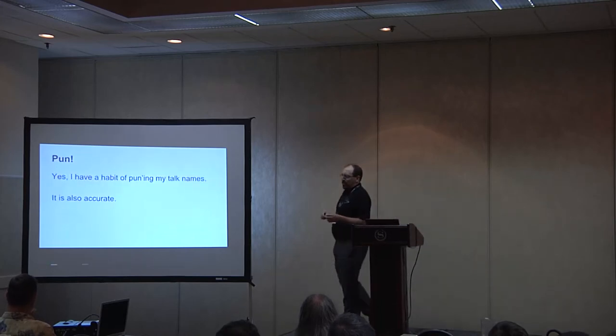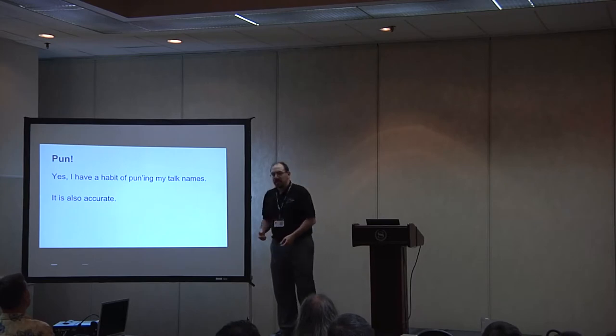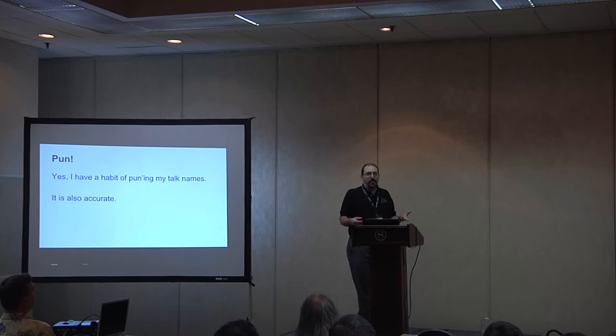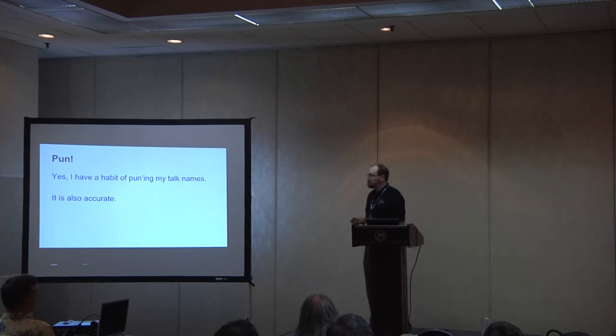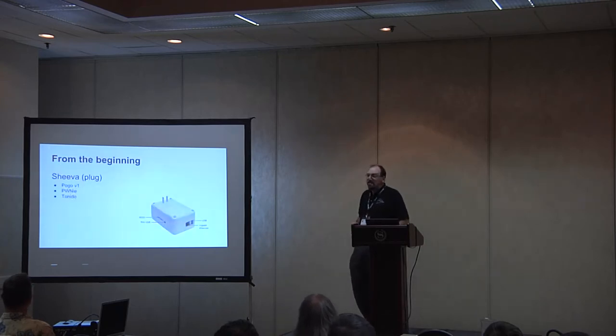I've given several talks and every single one of them has some pun in the name. I do apologize. For example, we're dealing with Hands-On ARMs. The last one was the Evolution Revolution of ARMs, and the one before that was something like Slice of Pi. They're usually pretty accurate, so I apologize for the puns that might be bad.